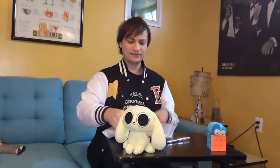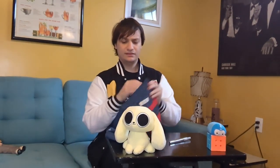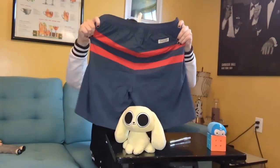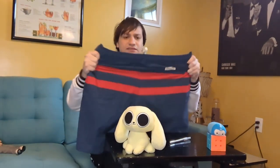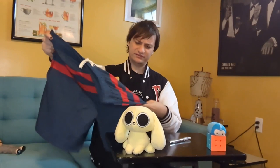Then I had to use my knife after all. Material feels very nice, very stretchy.